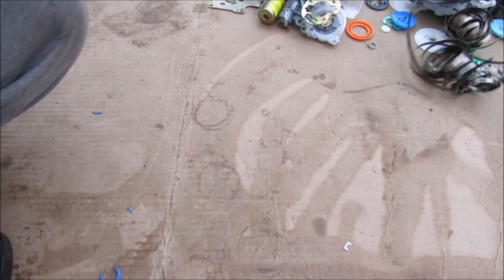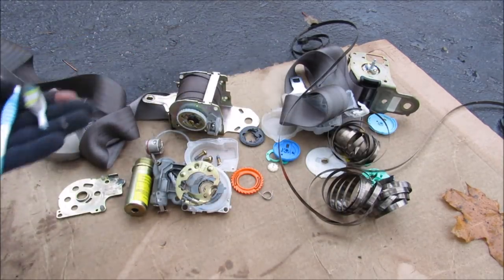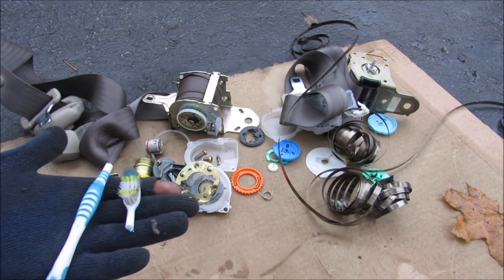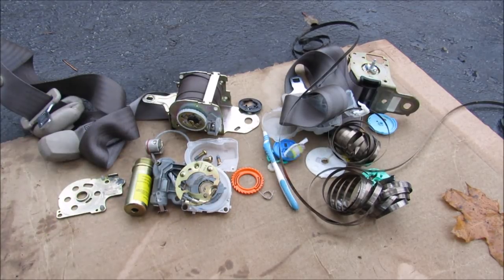All of this happens within a few milliseconds of a collision — it's usually triggered by the airbag system. Of course once you crash, this locks up and becomes useless, so you'll have to replace it if you intend to put the vehicle back on the road. Well there you have it — these are all the components that go into making your seat belts work to keep you safe in the event of a collision. Make sure you subscribe if you want to see more videos like this one.